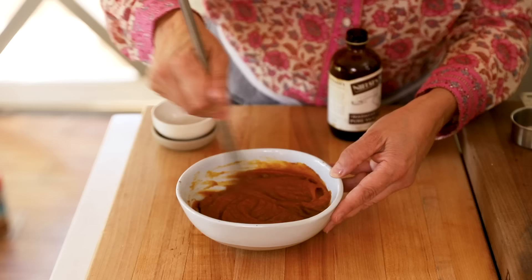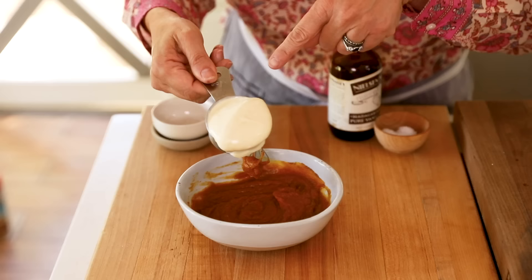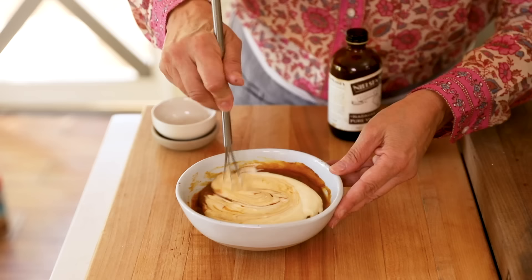If you were to taste this right now, it wouldn't be very tasty — it's not ready yet. It needs a little cream cheese mixture folded into it. Since this is essentially going to be the swirl topping on our cheesecake bars, we just need a quarter cup of the cream cheese mixture. Whisk it into the pumpkin mixture and it'll become a much prettier color.